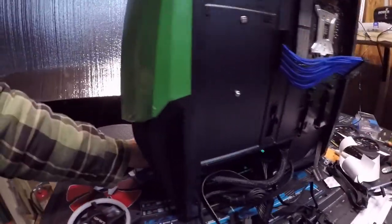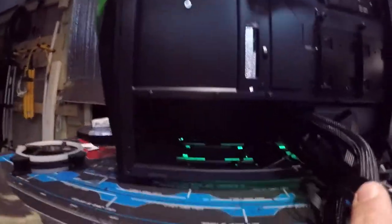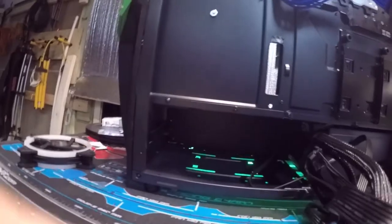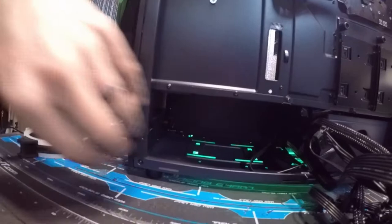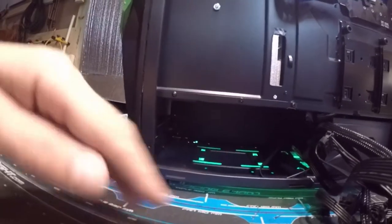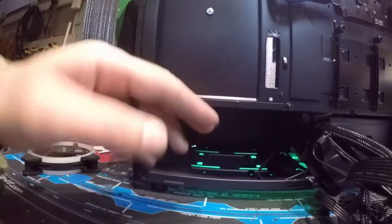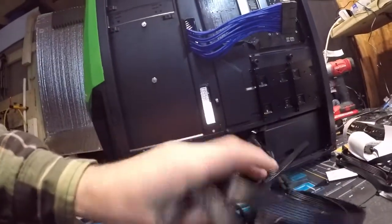Remember how I said I was probably going to have to take out that hard drive cage in the back to give me more room? Well, I took that hard drive cage out — look how much more room it gave me. I can fit a whole other power supply in here, so it really freed up a lot of space. I have controllers and all kinds of little things that need to go in here.